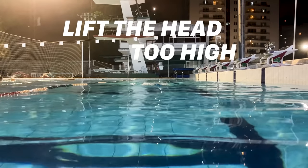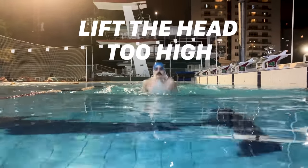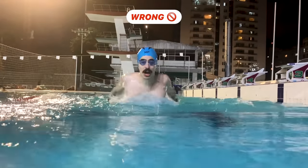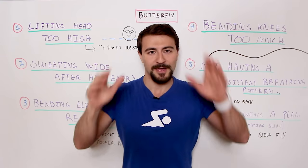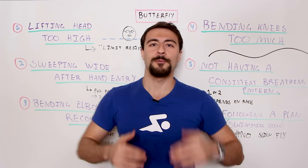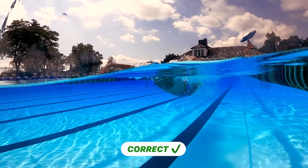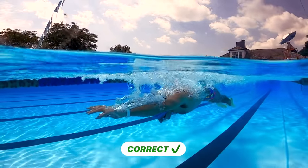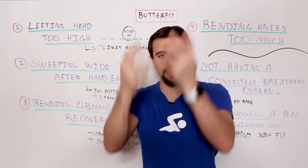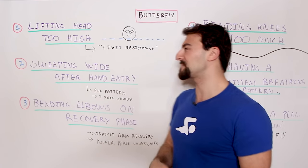The first mistake is lifting the head too high on the breath. In butterfly, for the most part, you take your breath looking forward. You can breathe to the side, but that's a little bit more complicated. When you're swimming butterfly, you've got to lift your head up to breathe. What we're trying to do is limit the amount that your head comes out of the water, because what goes up must come down. So when your head comes up, your butt sinks — it drops like a rock, especially in butterfly. Breaststroke and the short axis strokes have a very similar concept.